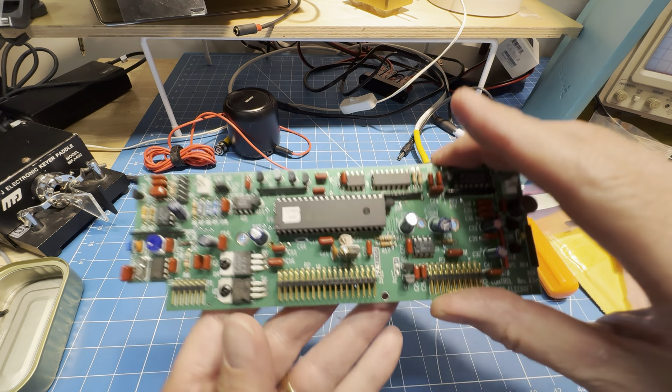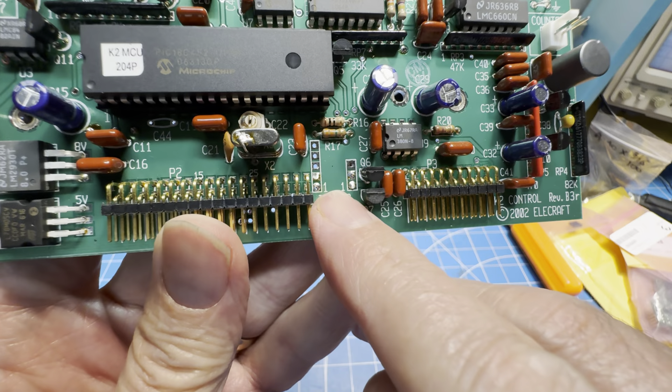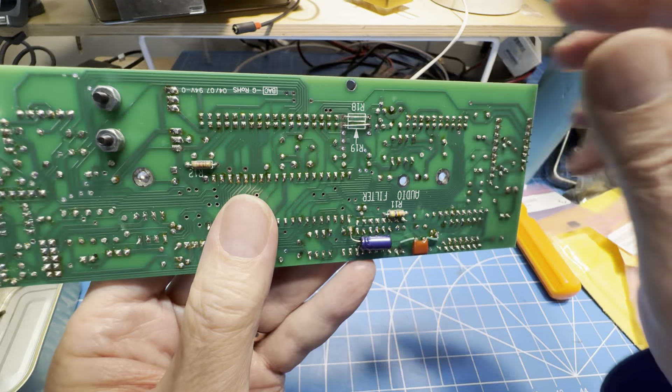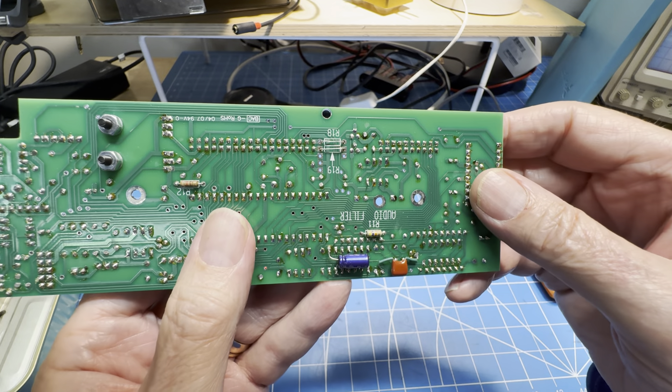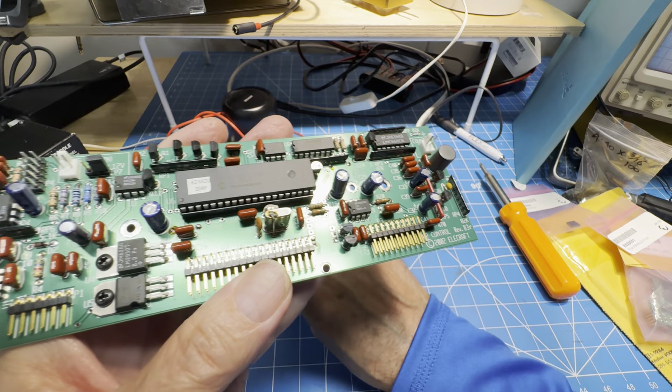I'll give you a quick look — so there's where we're headed. You can see we have to unsolder the jumpers that go across the back. Those are R19 and R18, and that bypasses the audio filter.